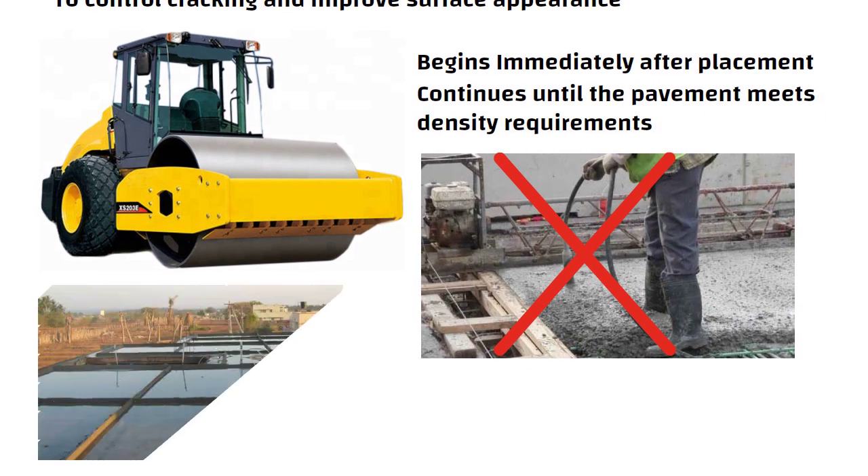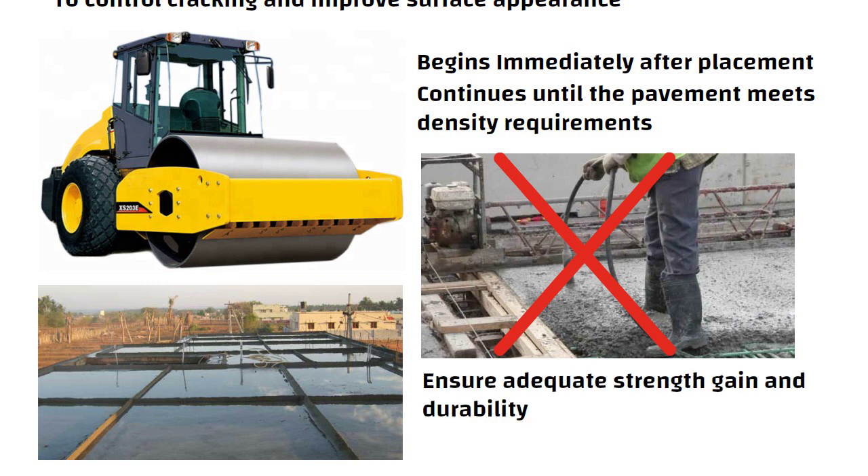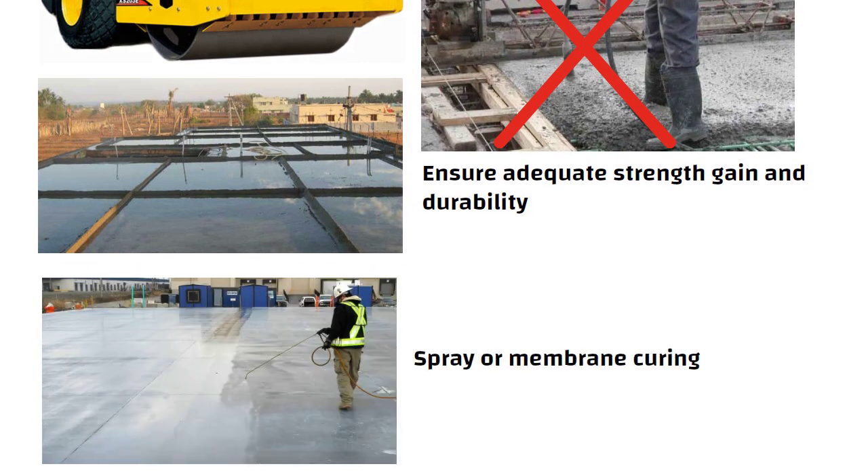Curing is an important step to protect from moisture loss and to ensure adequate strength gain and durability. For RCC, this is typically done with spray or membrane curing compound.